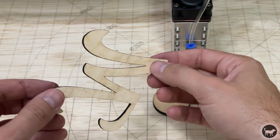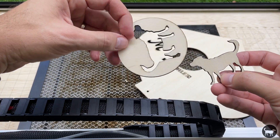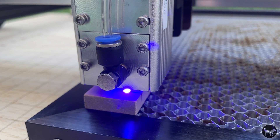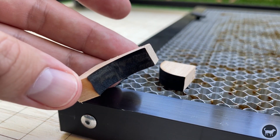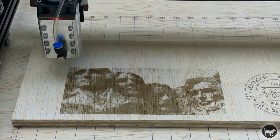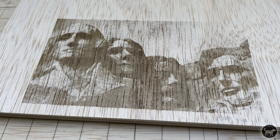It also made quick work of 5 millimeter plywood and of course 2 millimeter wood as well. The machine also comes with a 9 millimeter thick test block, which is some sort of balsa wood, and it cut through it in three passes. I ran a standard speed and power test and even at the higher speeds it was very powerful. I also ran a Mount Rushmore image through and the detail was very nice at 338 DPI running at 8,000 millimeters per minute.